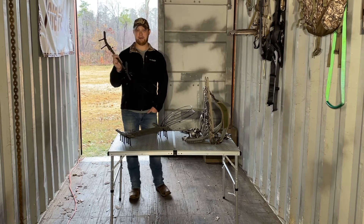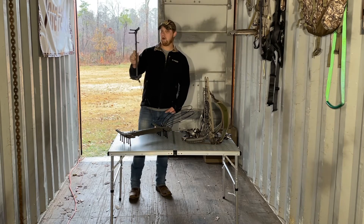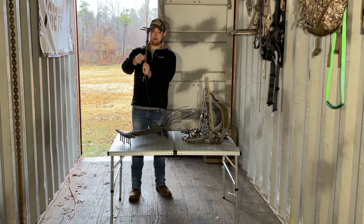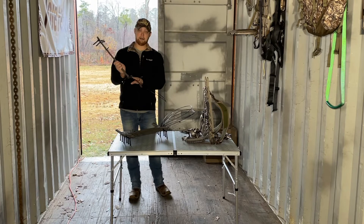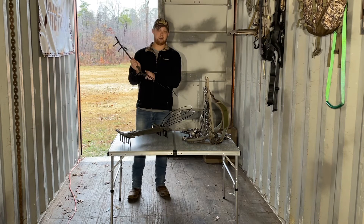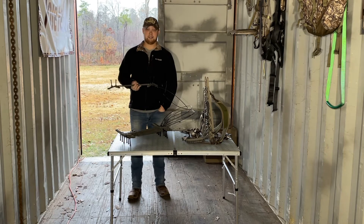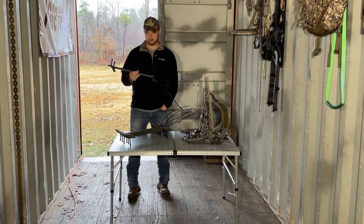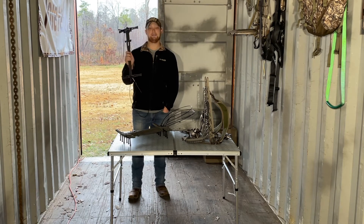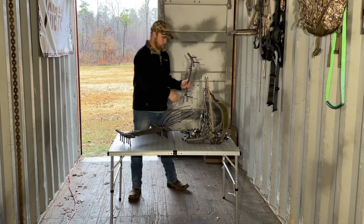I was going to do an unboxing on these sticks, but I just couldn't wait when they came in — I had to get them out and check them out. I've already installed the hardware, but they do come in the boxes uninstalled. You'll need to install the standoffs, the button, and if you purchase cable aiders — I purchased the 20-inch cable aiders from Lone Wolf Custom Gear — you'll also need to install that hardware. Installation is a piece of cake; the instructions that come with the sticks are easy to follow.